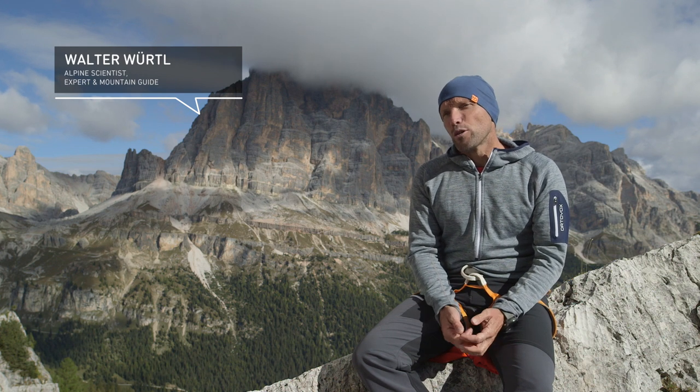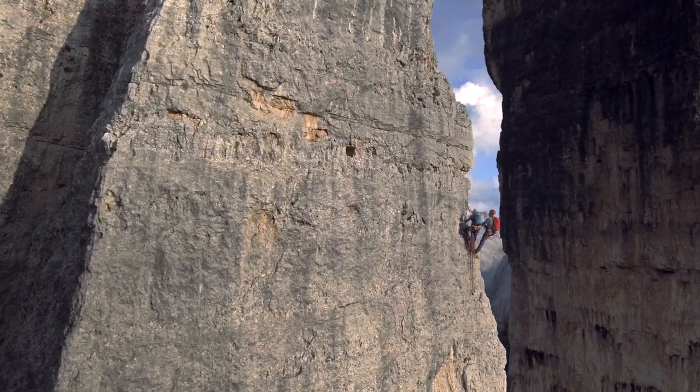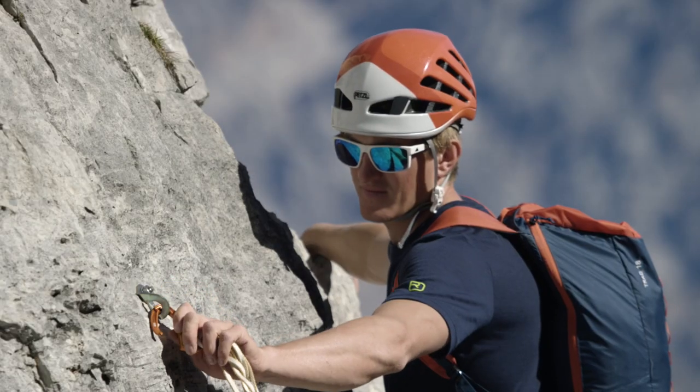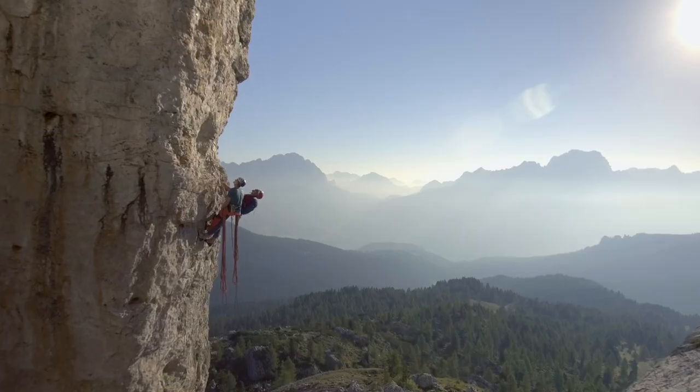Equipped routes are climbing routes that primarily provide good protection and solid rock. They are therefore less risky than other classic alpine climbing routes.